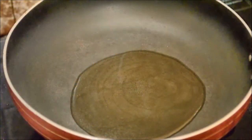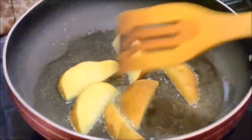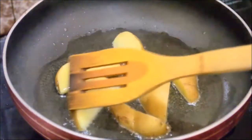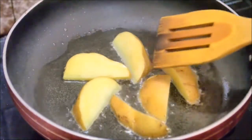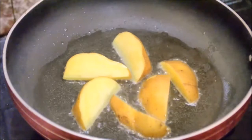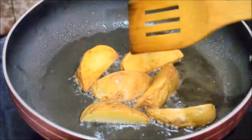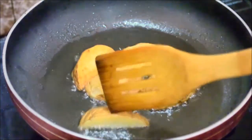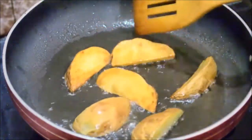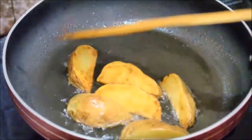In the meanwhile, I've heated about 4 tablespoons of vegetable oil and I'm going to deep fry the potatoes on medium heat till they turn golden and brown. You can use mustard oil as well. As you can see the potatoes have turned nice golden and brown, so I'm going to take them out.